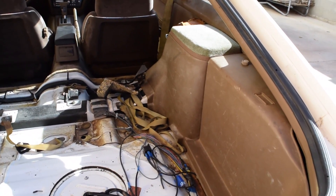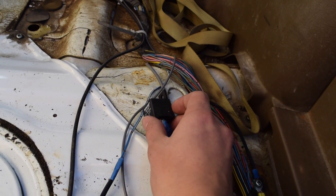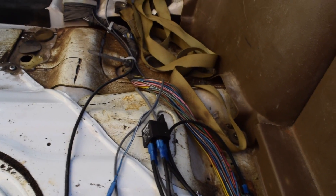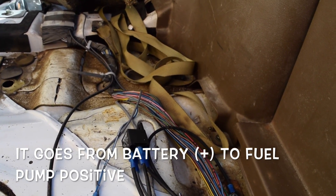So let me go ahead and show you what we got here. We have this little relay I picked up for like $8 at AutoZone, and it's got four connections onto it. One is a battery positive, and then it goes out to the ground, and then we have a signal wire, and then that goes to the ground as well.